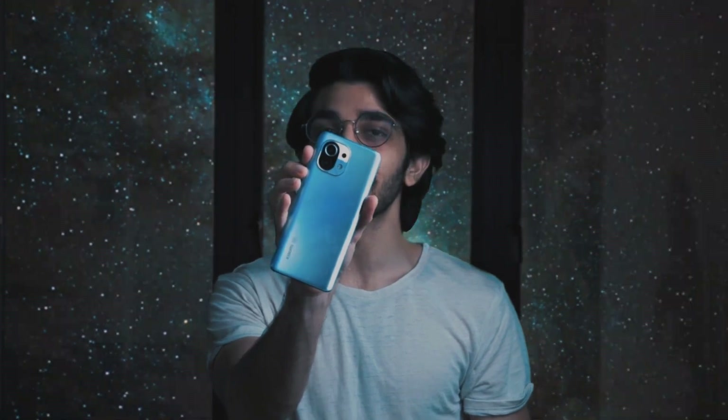In this video, I'm teaching you guys how to take starry night sky pictures using just the Xiaomi Mi 11. So without wasting any more time, let's get started.